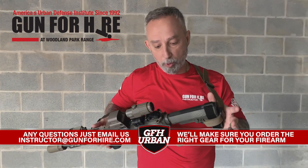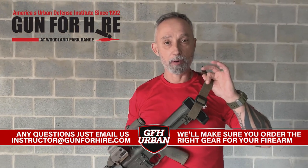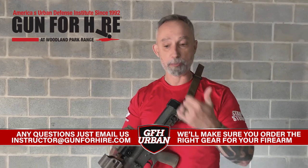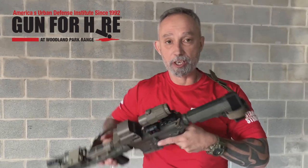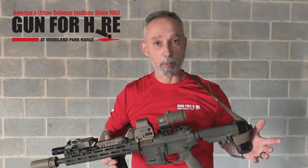So simply, what you should have on your rifle — first and foremost is a sling, some type of sling that's going to attach the rifle to your body. Very important, especially when we start doing some of our different manipulations, transitioning shoulder to shoulder. We want to make sure we have a good sling attaching that gun to our body.